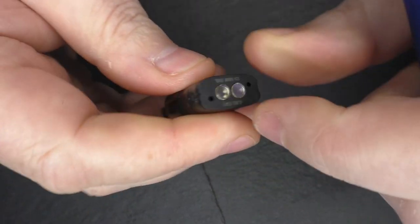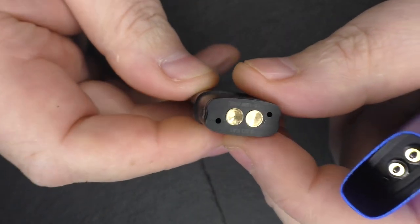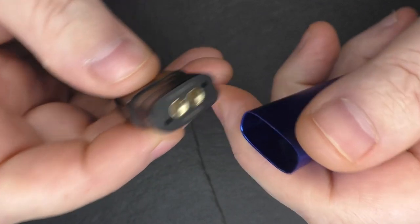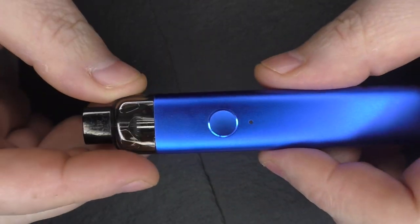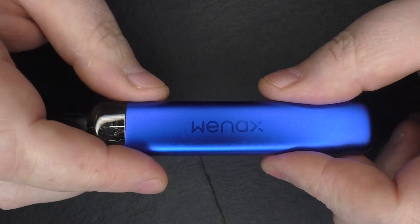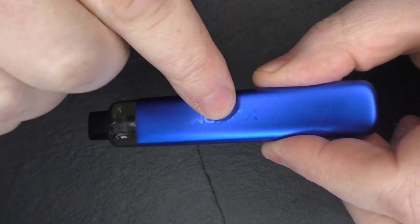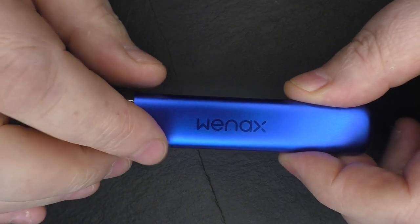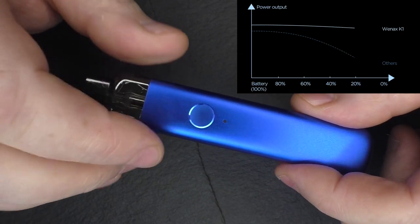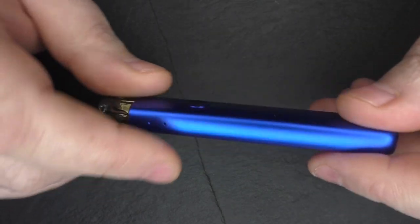Remember, depending on which pod you're using — the 0.8 or the 1.2 — the 1.2 on high will not be as warm as the 0.8 on high, because of the higher resistance. I don't think you should be concerning yourself about these things with a device like this. With a lot of pod systems the power kind of tails off as the battery dies, but this device does have some regulation in it, so it tries to keep the same power output all the time — which is a very good thing.